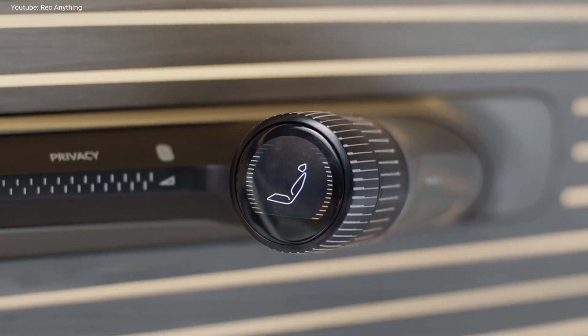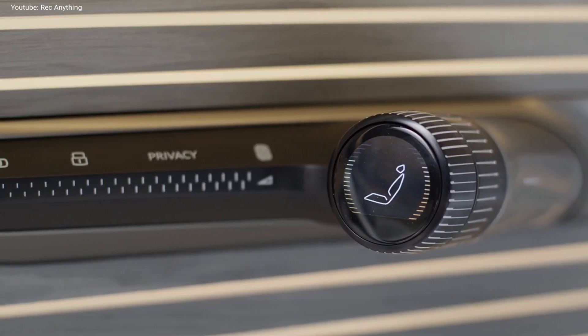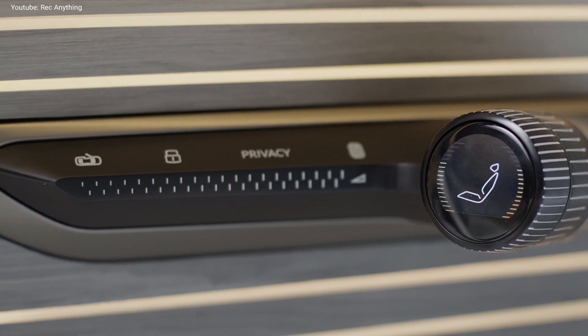The touchless rotating buttons on the doors allow the passengers and the driver to access many different settings of the car.